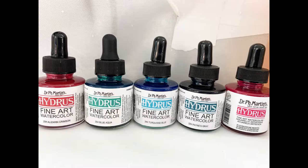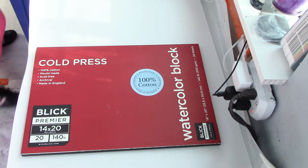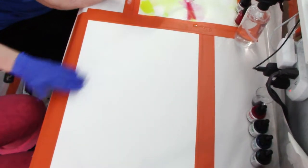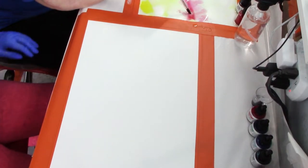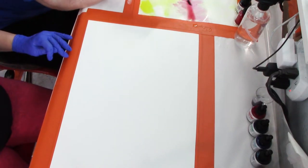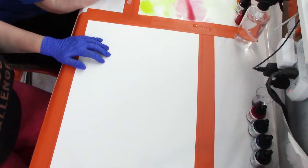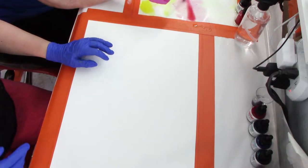In her video, which I'll have linked down below, she uses 300 pound watercolor paper and I'm using Blick cold press. It's the first time I'm using this from a block of paper and it's only 140 pound. That is the first biggest key I would suggest anyone who wants to try this, because this process uses a ton of water and there's a lot of buckling regardless of taping it down.